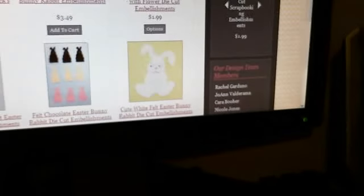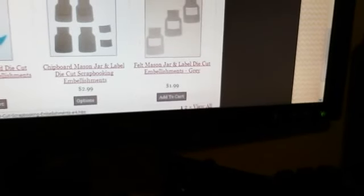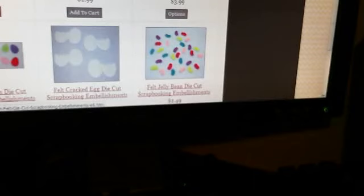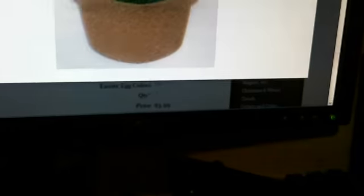Lots and lots of wonderful Easter goodies. Cute little jelly beans — she says they're driving her crazy, but if you want them she will cut them. And look, here's a really cute felt Easter basket filled with eggs and it's got a pretty little bow.